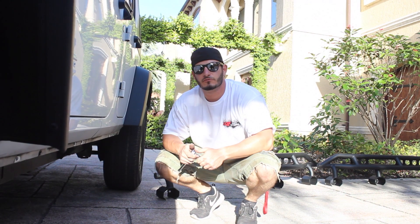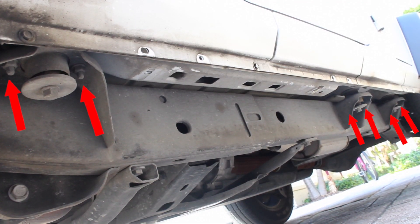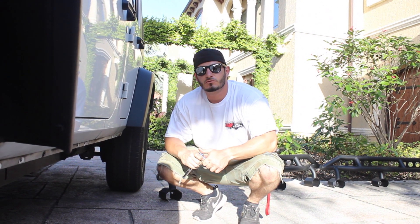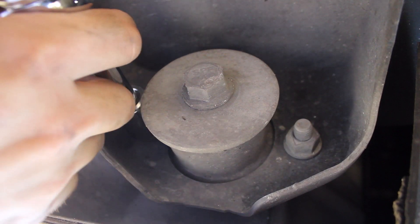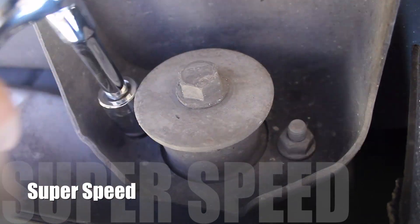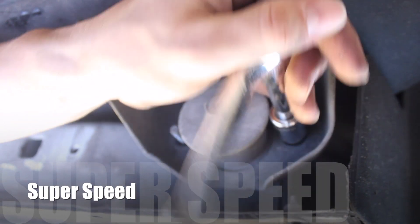The new Razor Auto Razor Off-Road rock sliders have three mounting points with six bolts. You're going to use a 17mm socket set to remove the OEM bolts to attach the new rock sliders. Once you remove the six factory bolts from the three mounting points, you're going to grab a buddy to help you put the rock sliders on. You're going to need to reuse the six factory bolts that you've just taken off.